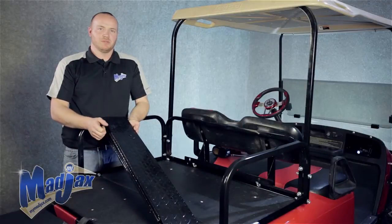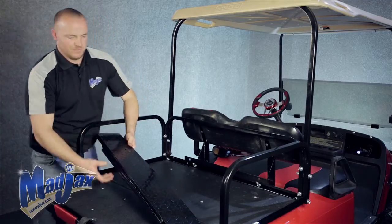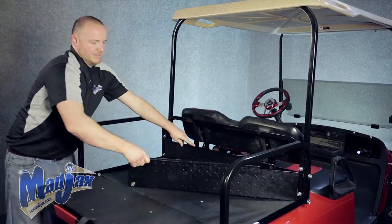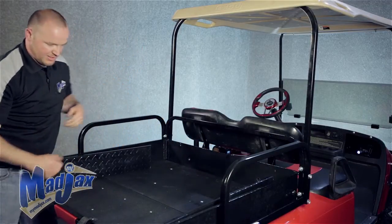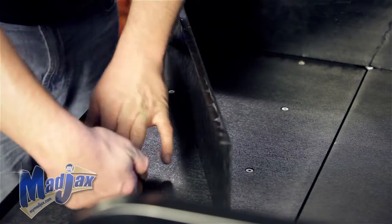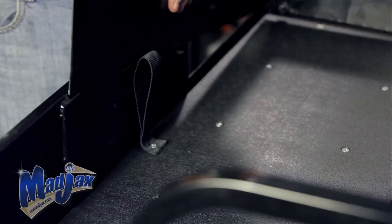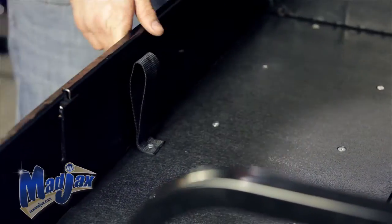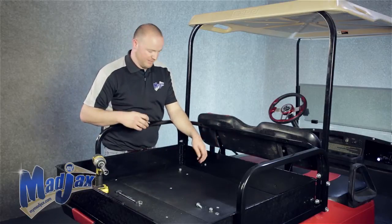Now we're going to install our expandable cargo box. These two holes here are what attach the expandable cargo box to the mounting brackets, so we're going to start back there. Take your passenger side of your expandable cargo box and open it that way, driver side this way. Take your strap and fold it over. Bring your passenger side in like this — you can secure your cargo box in this channel here. Now that our cargo box is in place, we're going to attach it to our main bracket using the hardware provided and tighten.